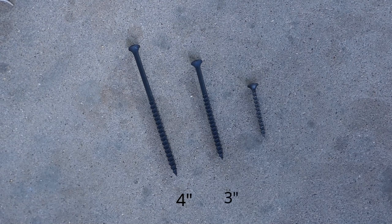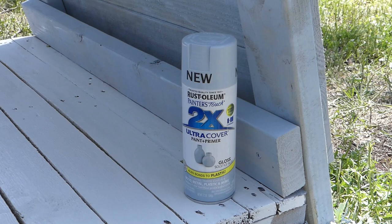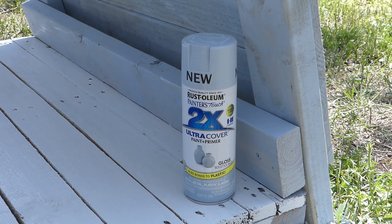Four inch, three inch, and one and a half inch screws — these should be rated for outdoor use. A step stool and a level. Spray paint: I'm using Rust-Oleum's new Solstice Blue for a breezy coastal vibe.